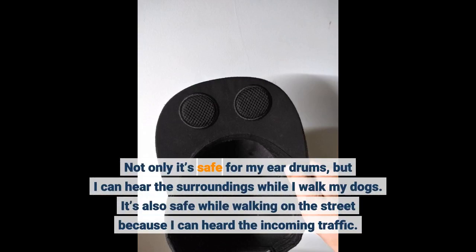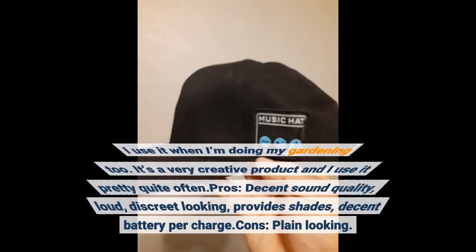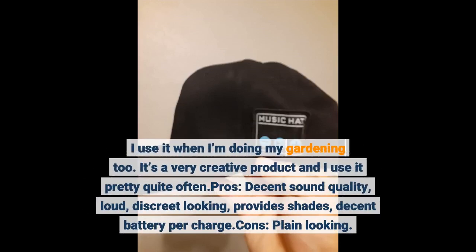It's also safe while walking on the street because I can hear the incoming traffic. I use it when I'm doing my gardening too. It's a very creative product and I use it pretty quite often.